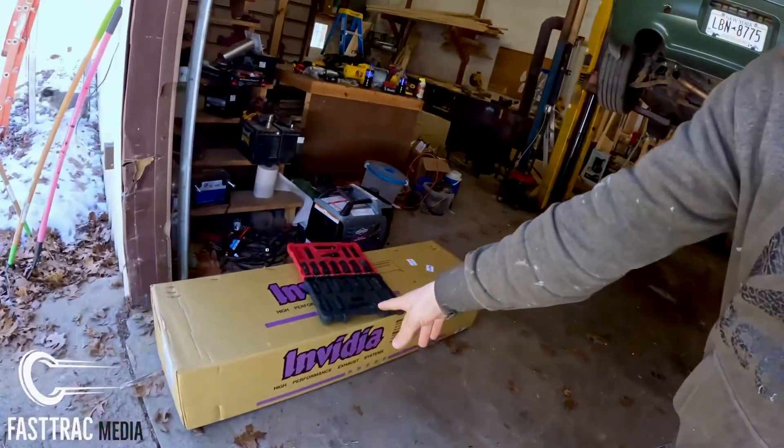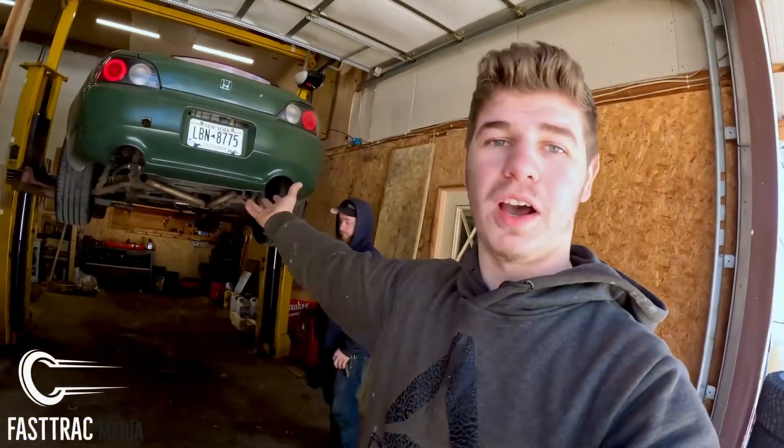What's up guys, welcome to a new and much-needed video. I have the S2000 on the lift and I got a lovely box right here — I have a new exhaust for the S2000. My brother's here to help me and we're gonna do this exhaust hopefully somewhat quick. Let me show you what we have going on.